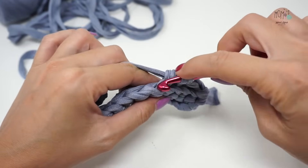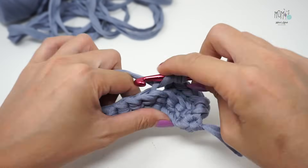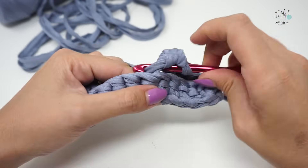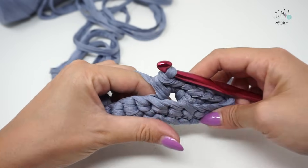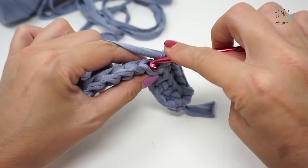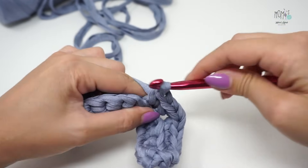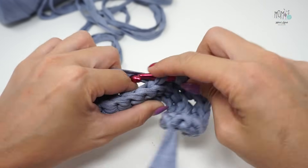3. Nel punto successivo lavoriamo tre punti — 1, 2, 3 — tutti nello stesso punto, nella stessa asola. Nei prossimi sette punti lavoriamo un punto basso. Se invece avete avviato 26 catenelle, lavorerete non sette punti bassi ma 13 punti bassi.